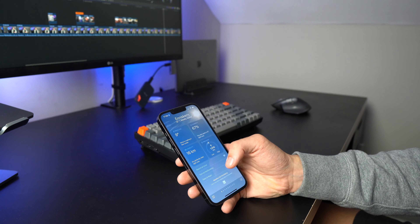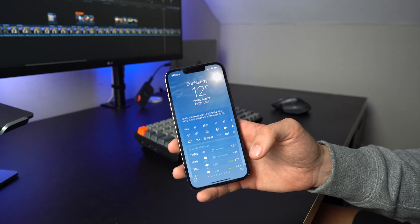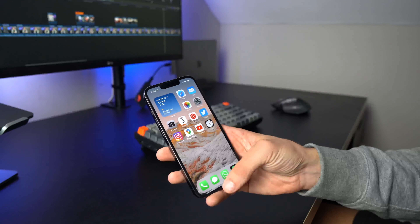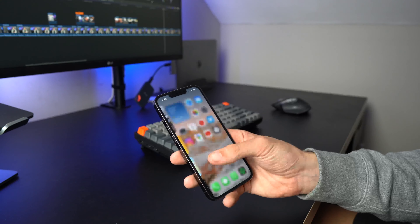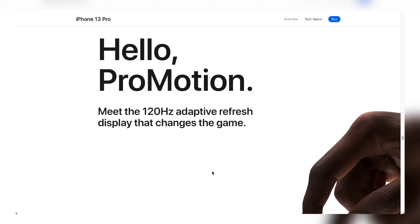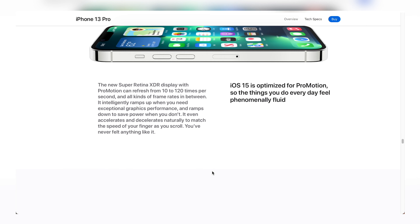The 13 Pro has a 6.1 inch display and it's a beautiful Super Retina XDR display with ProMotion. This is Apple's version of a high refresh rate screen and ProMotion enables the phone to adapt its refresh rate depending on what's happening on the screen. So if it's a still image it'll be at 10 hertz and then as soon as you start scrolling it'll ramp up to 120 hertz. This is something that iPhone users have been crying out for for years and it's been worth the wait — the screen is gorgeous, colors are super accurate, videos look amazing and that 120 hertz display just makes everything seem really smooth.